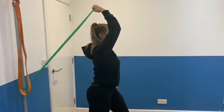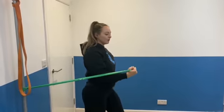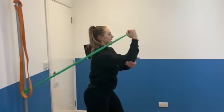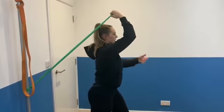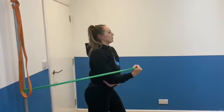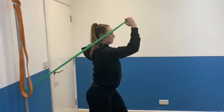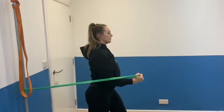Now if it's slightly earlier in your rehab and that upward phase is a bit too much for you, you're going to facilitate that with the other hand and just work on the eccentric movement, because we're stronger in the lowering phase — the lengthening phase. Coming down nice and controlled.